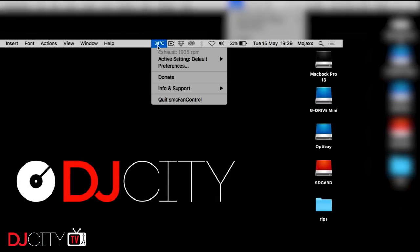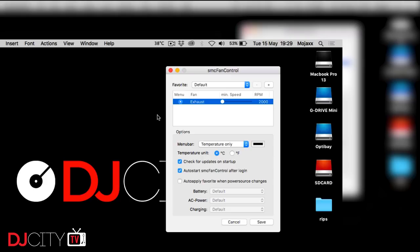I've started to notice performance has been just downgraded a bit — it's not been working as well as it used to. I've been getting stuttering and glitching, and the temperature has been running really high. I know this because I have an app called SMC Fan Control. It's a free download for macOS. It sits in your menu bar, and the idea of the app is that you can actually turn up the rotation on your fans and cool down your computer ahead of time if you're in a hot environment.